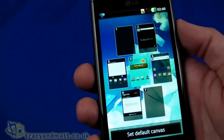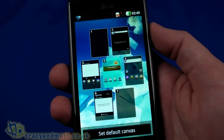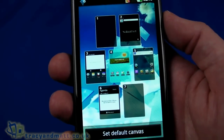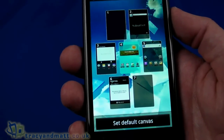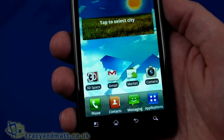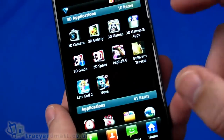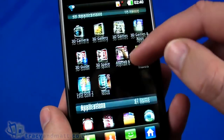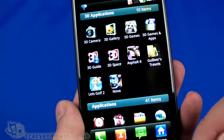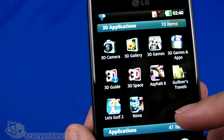Pinching on the home screens takes us into a helicopter overview showing all the widgets running on each page. Going back to the middle one brings us back out. In the applications, we've got 3D applications and standard applications, and at the bottom we have downloads. In the 3D section we've got 3D Camera, 3D Gallery, some 3D games, 3D Space, Let's Golf, and other bits and pieces.